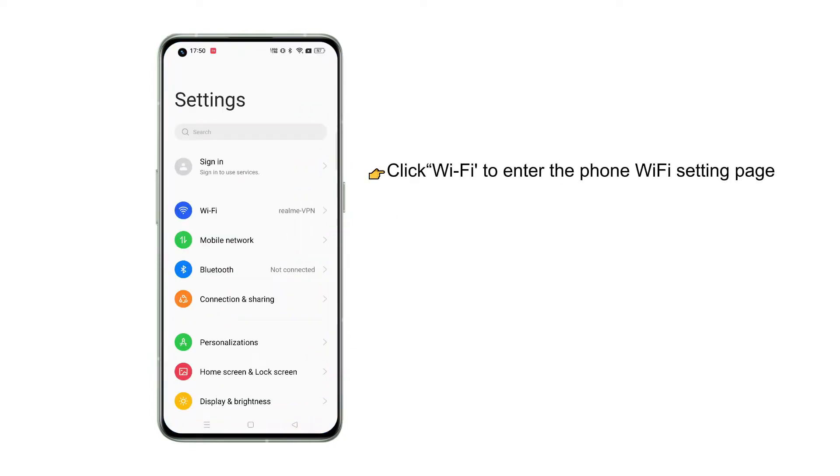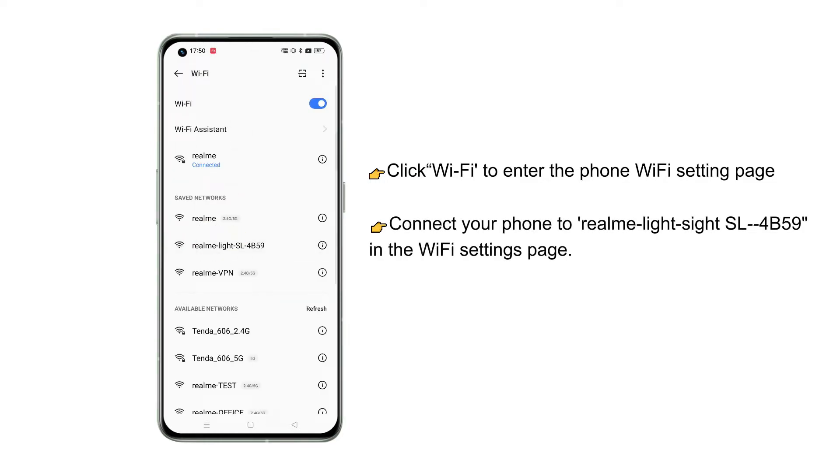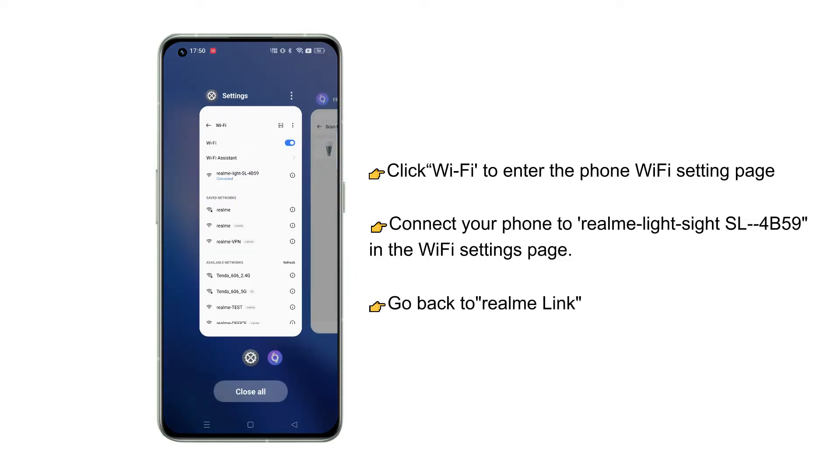Click Wi-Fi to enter the phone Wi-Fi settings page. Connect your phone to Realme LightSight SL in the Wi-Fi settings page. Then go back to Realme Link.